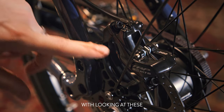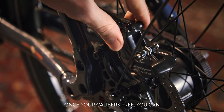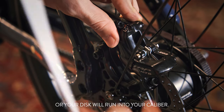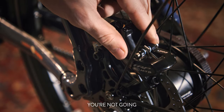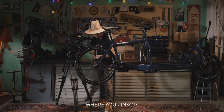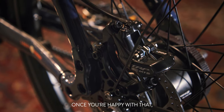We're going to start by looking at these two adjustment bolts — go ahead and loosen them up. Once your caliper is free, you can get the alignment correct. You don't want to be too far down or your disc will run into your caliper, and you don't want to be too far up or your disc won't be able to grab your brake pads and you won't get good braking power. Once you find the right placement where your disc is just below the brake pads, go ahead and snug these two up.